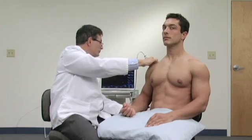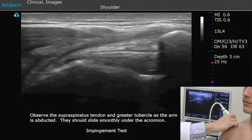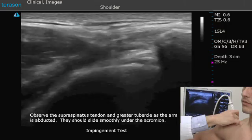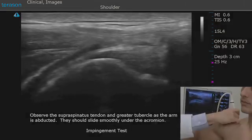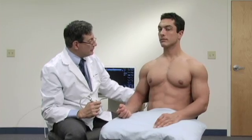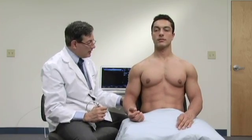We can use this position to look for impingement, so as I raise his arm up, we'll see the sliding underneath — we'll see the tendon sliding underneath the acromion. We're going to look at the supraspinatus tendon, where we see most of our rotator cuff tears. There are a couple different positions that we can use, and the first one I'm going to use is to put him in what is known as the CRASS position.